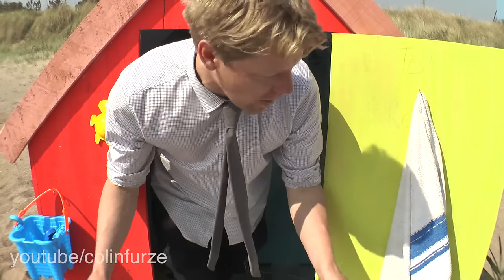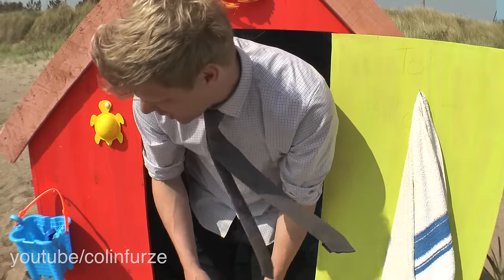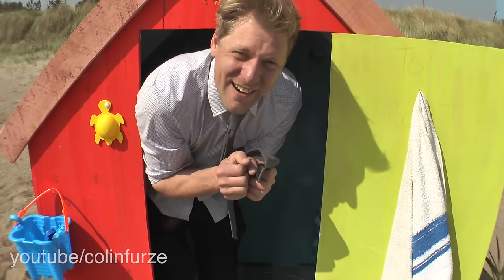Outside, typical beach hut — got a few plants to make it seem a little bit more tropical, because remember, we are in England. Usual beach clobber and all that lot. Come and have a look inside though, it starts to get a little bit more interesting.